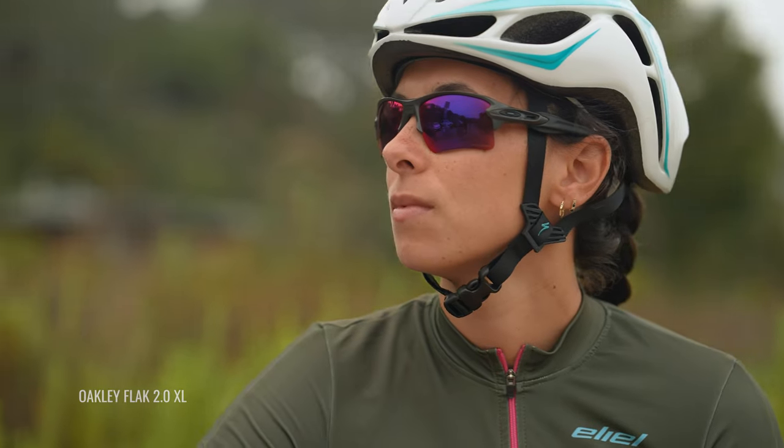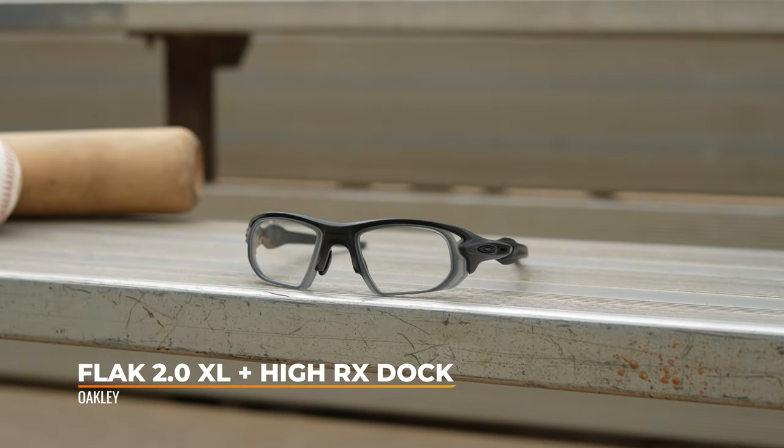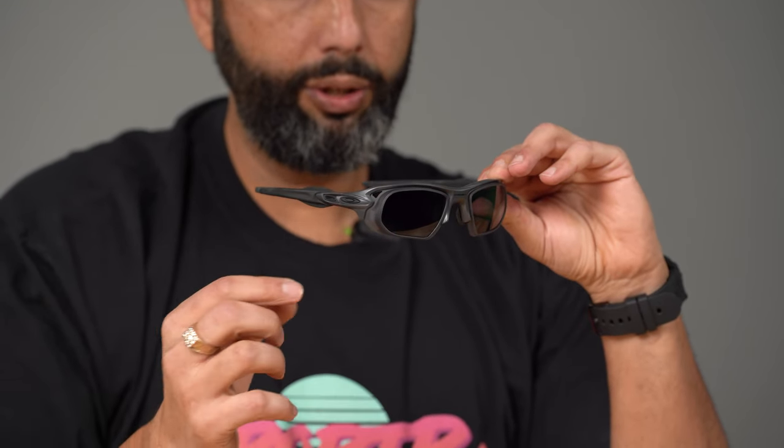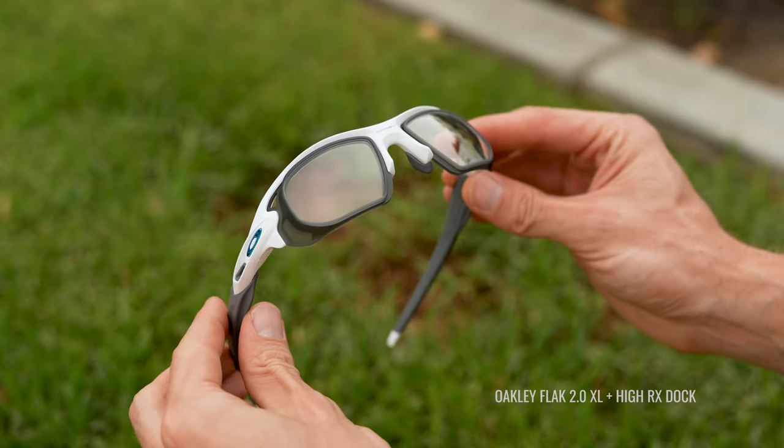Both of them are RX-able. You can get them in prescription with authentic Oakley Prism lenses, which is super rad, or you can go on SportRx's site and get them with R-Sport optimized lenses, or build your own lenses where you can choose your own adventure and pick all different kinds of coatings and colors. The other thing about the Flak 2.0 XL is that if you have a very high prescription, we've designed our own adapter called the HiRX Dock. It basically makes the lenses a little bit smaller and flatter, taking some of the wraparound away while still giving you wind protection, and we made it vented — very good for super high prescription people. The Bisphera works with most prescriptions, maybe inching towards strong prescriptions, but for a tough prescription, the Flak 2.0 XL with the HiRX Dock is really amazing and has been doing really well for us at SportRx.